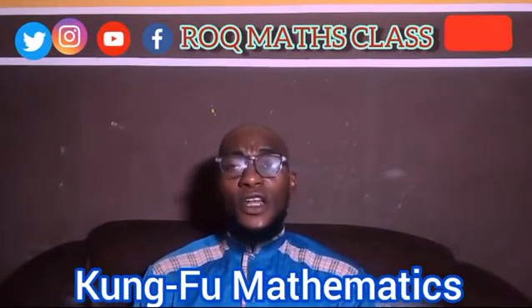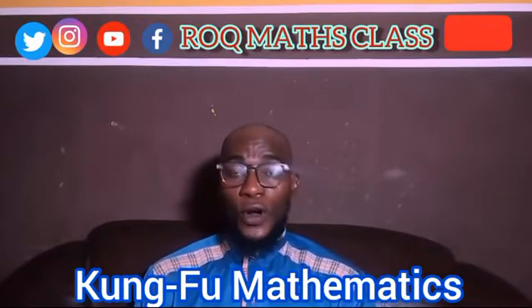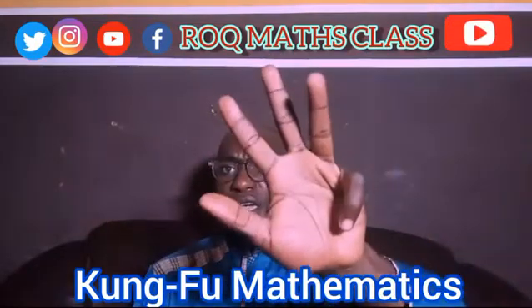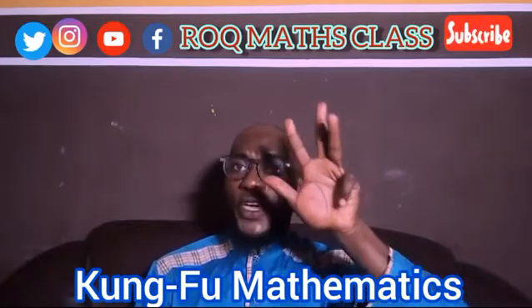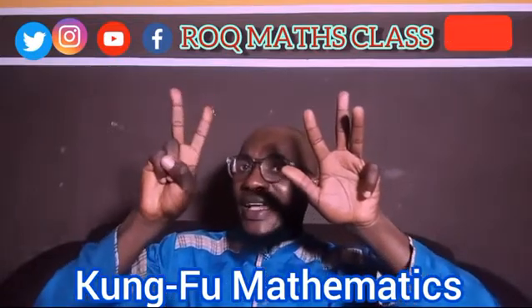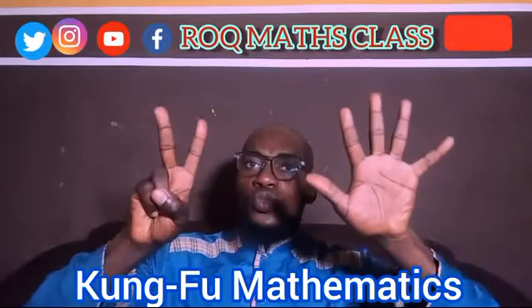Let's pick another example. If I have 12 plus 80: pick the bigger number first — 80 plus 12. Where is 80? 50, 60, 70, 80. This is my 80. Then plus 2: add 1, 2. Then pick my 10, which gives 92. So 12 plus 80 equals 92.